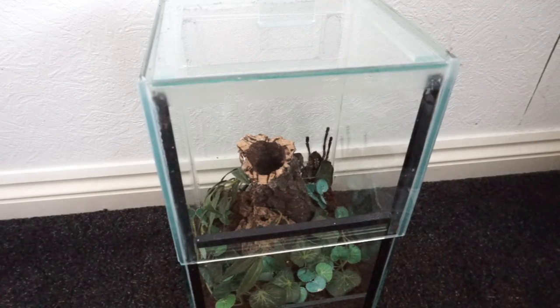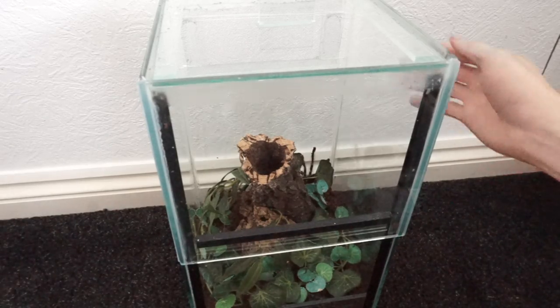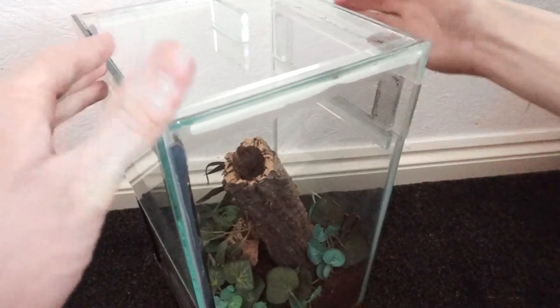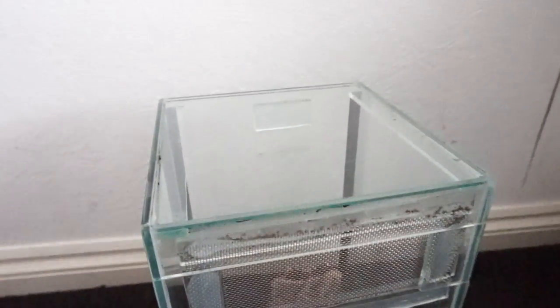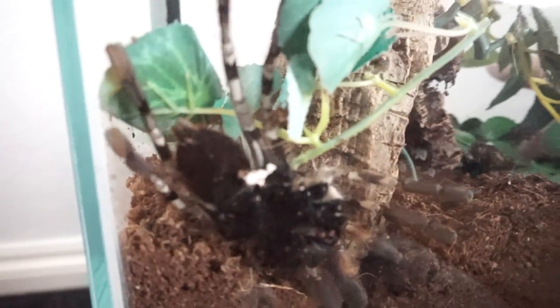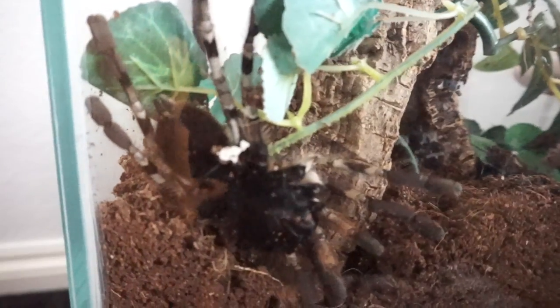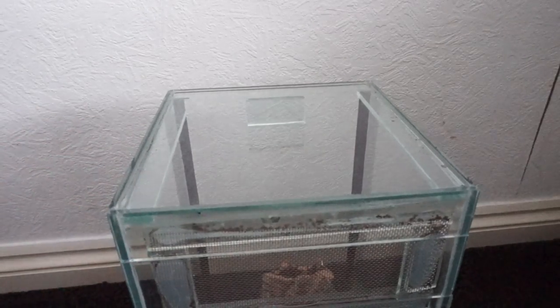I will probably feed her in a few days to a week, and hopefully by then she would have re-found her tubular hide and made her burrow down there again. So yeah, very quick video everyone, just to give you an update on this spider. Thank you for watching, take care, I'll see you all soon in the next video.